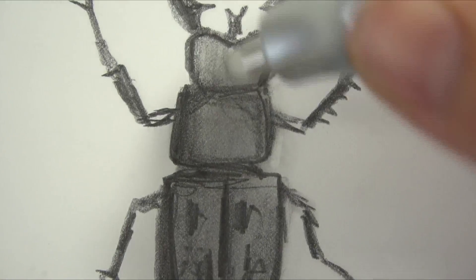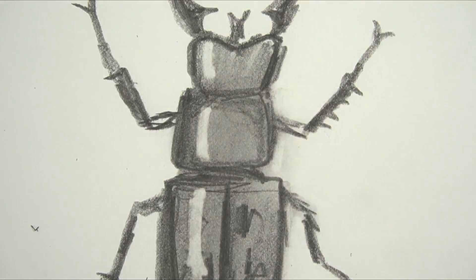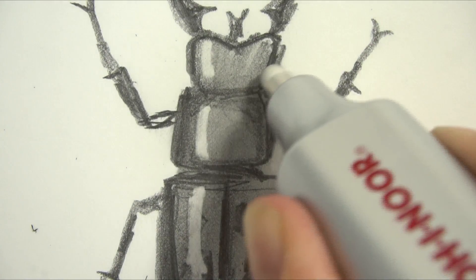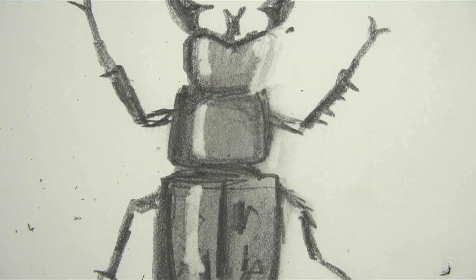This is what it looks like with pencil. I'm just going to add some highlights — it just busts right through that. It can even erase this dark. That's impressive.